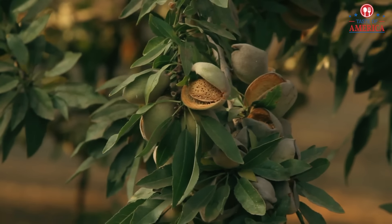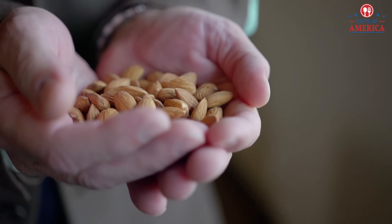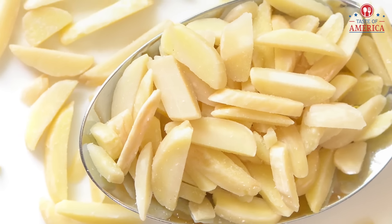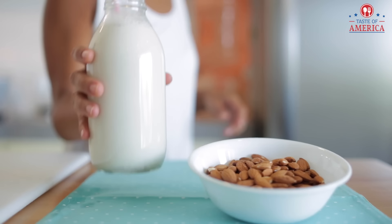I think the important thing is that if there's any healthy thing, you start with the food and how to use it. And this is a versatile nut. Vitamin E is a lot, fat quality is good, it's protein rich, magnesium is high. There are so many things that are tasty.